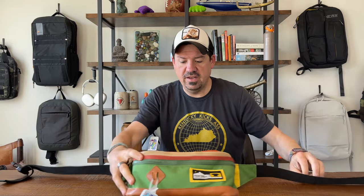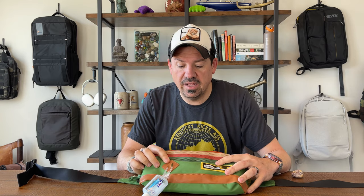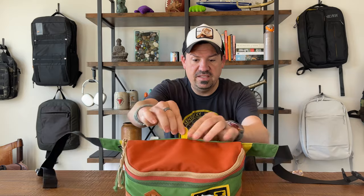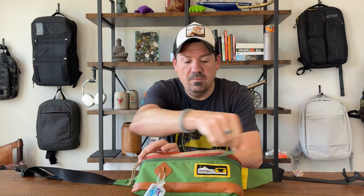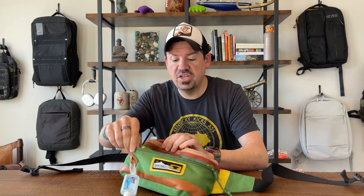It is a very nice bag. It is Cordura on the outside — super durable. It has a little leather attachment point, maybe for a bike light; I use it for a little hand sanitizer. It has three main compartments. I should also mention it has a tiny handle up top if you wanted to hook it somewhere.